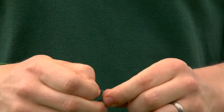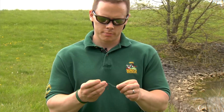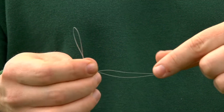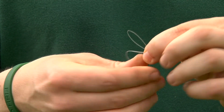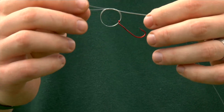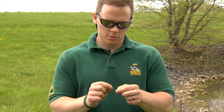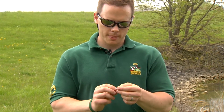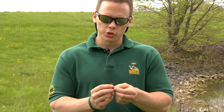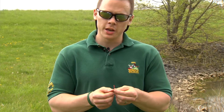The second step will be to tie an overhand knot with that doubled line. The third step will be to take the hook and pass it through the loop that you have hanging off that overhand knot you just tied.